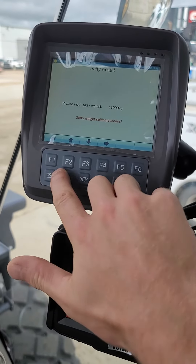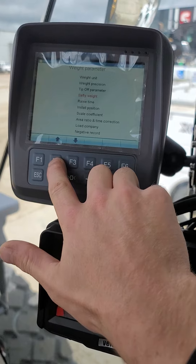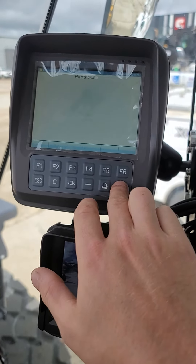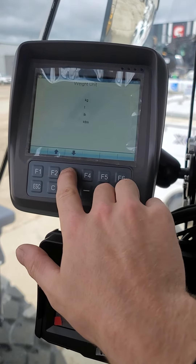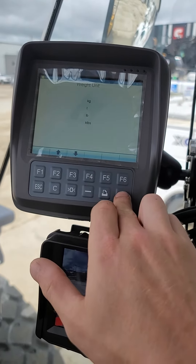Now the system won't beep at you like crazy if you're lifting over 8,000 kilos. Another thing you can do is change your weight unit — that's really easy. Typically we want to be weighing in tons, but some guys want kilograms or whatever, so there's the ability for that.